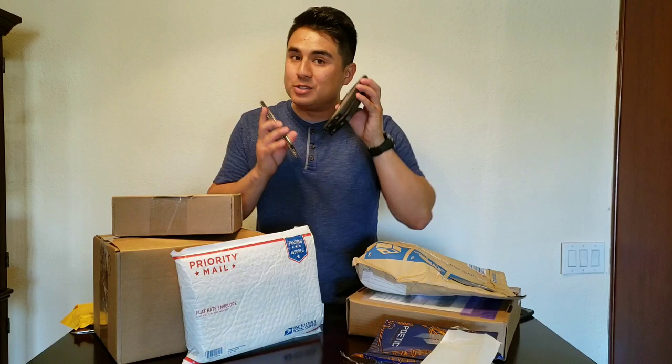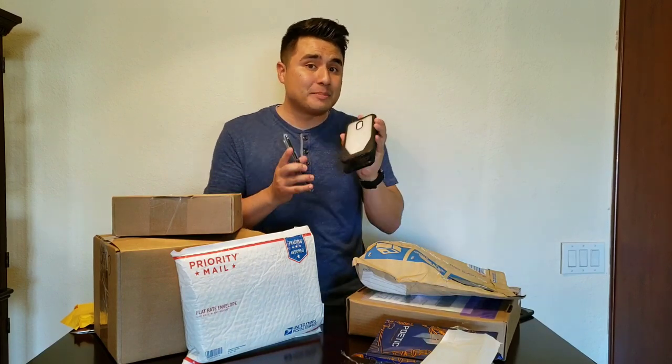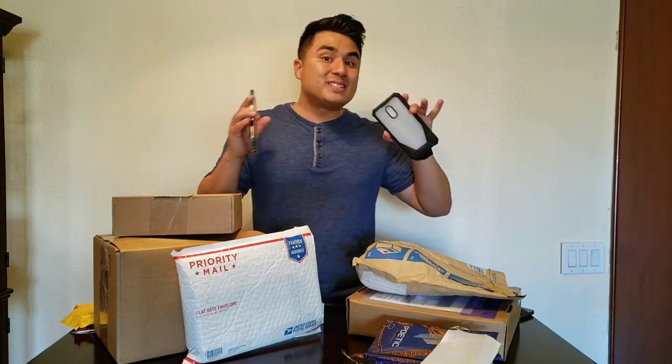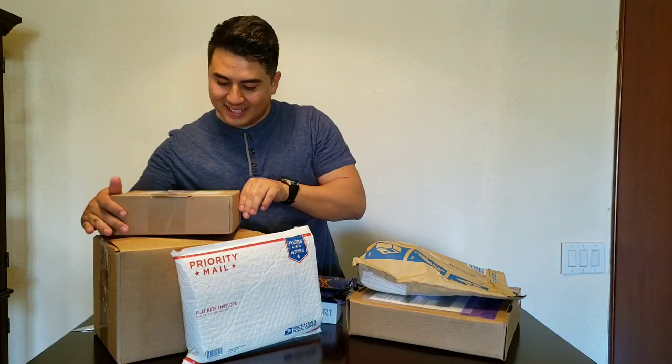Of course you guys already know how I do my case reviews — I like doing drop tests, especially with these very protective cases, to see how well they actually protect the device. So keep an eye out for that. Don't forget to subscribe if you haven't already and turn on notifications so you don't miss out on any of those future videos.